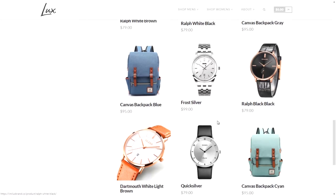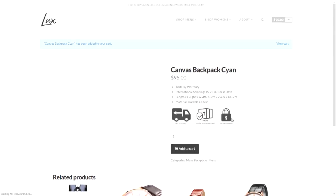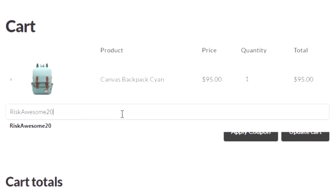Our partner is Lux Brand. Lux Brand is a lifestyle fashion brand that is all about living life to the absolute fullest. Check out their website and awesome lineup of products. Use my code RISCOSSON20 for a discount.